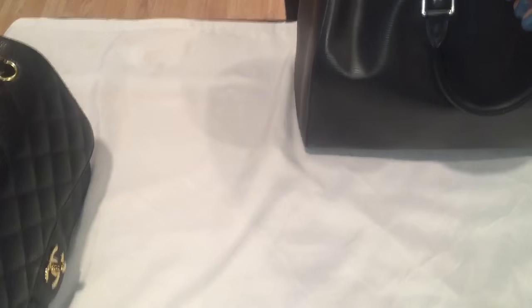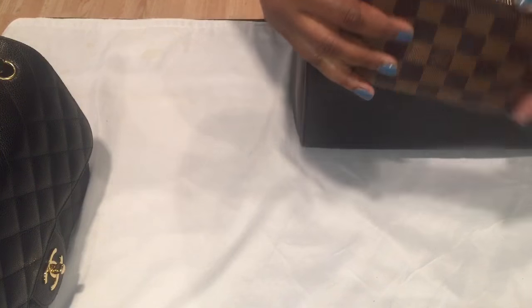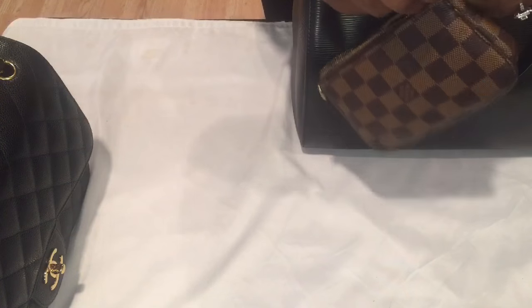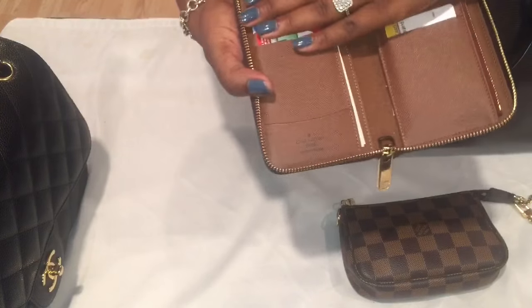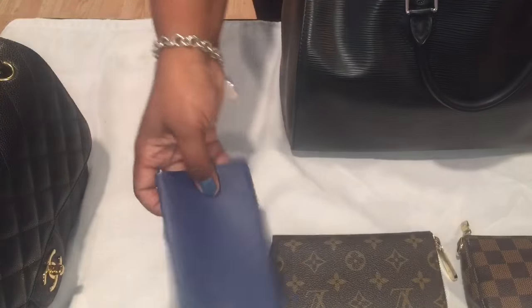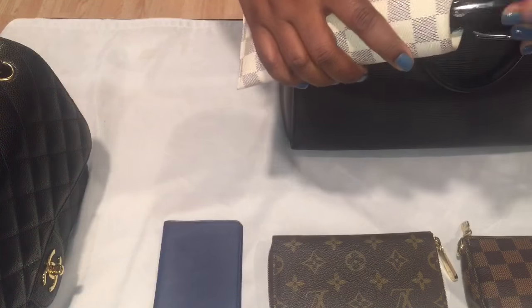Let's go ahead and open her up. I have a bunch of SLGs in here — this is kind of turning into a 'what's in my bag' video. The first thing I have is a mini pochette in the Damier. Inside I just keep charging cords, headphones, and things like that. Next, I have my Zippy compact wallet, which you guys know I love. I also have a checkbook, my MM sunglass case in the Damier Azur, and right now I have my Gucci glasses in there, but I'm going to be switching those out.